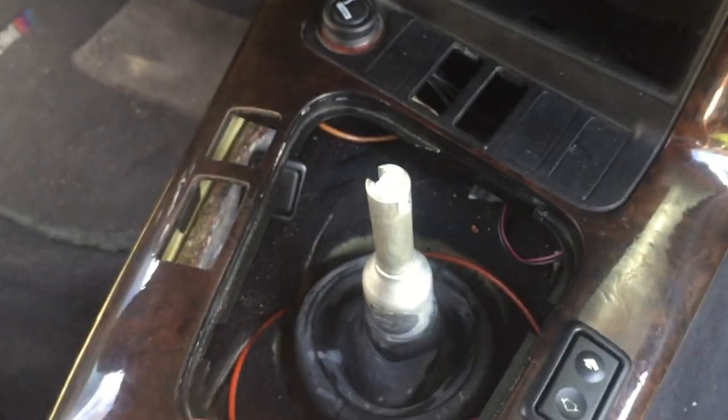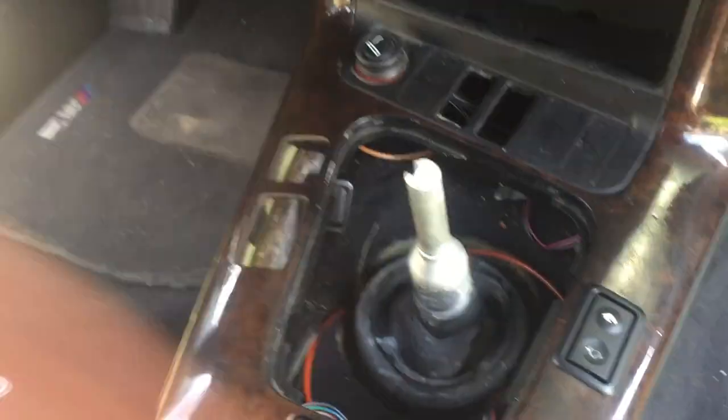Step one: put your face directly over your shift and pull really hard so that it smacks you right in the face. Then pull the cover off and the sound dampening if you have that, and just ignore this for now because that comes last.